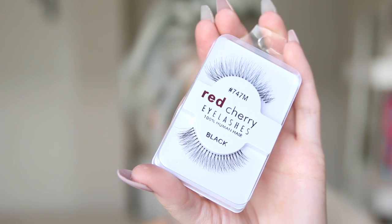Then I'm just gonna apply my Red Cherry 747M lashes. I forgot that I don't own a drugstore primer, so today I just went in with foundation. I'm gonna take the L'Oreal Infallible Total Cover Full Coverage Long Wearing Foundation in the shade 21 Golden Sand and just begin dotting that all over my face, then blend it out with my 102 Silk Finish Brush by Zoeva.